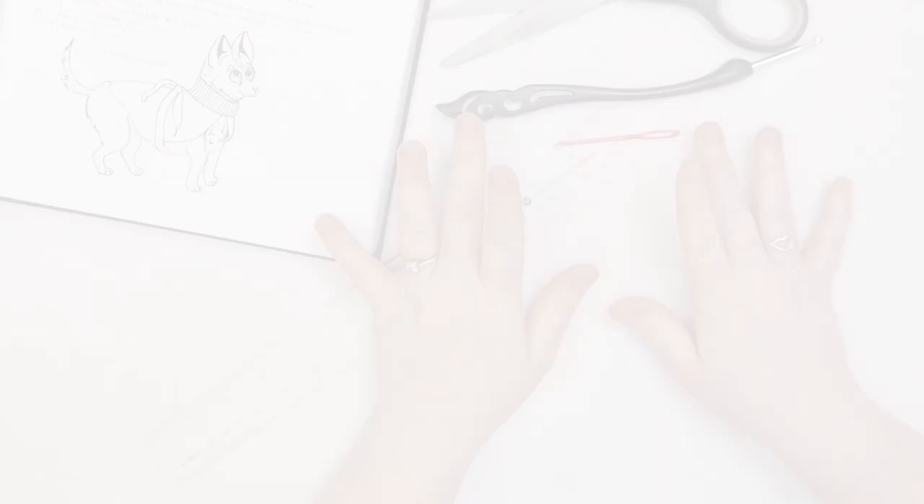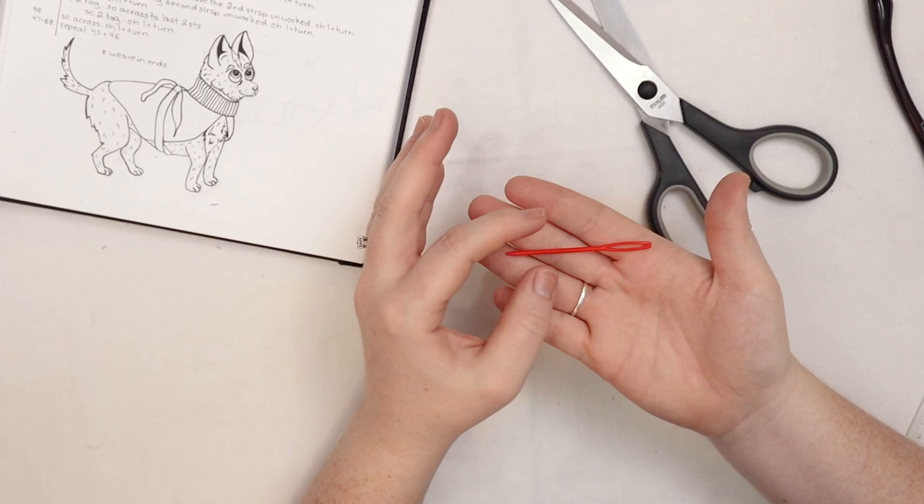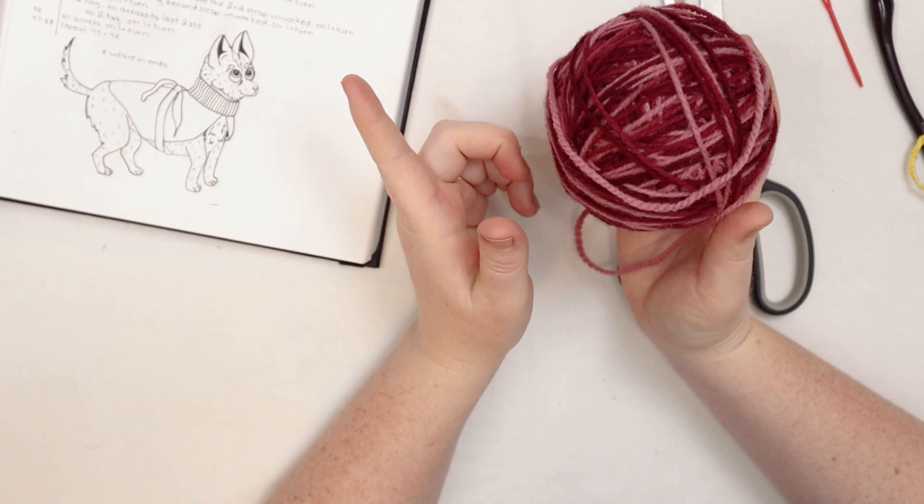Let's talk about what you're going to need for this project. You're going to need a 4.5 millimeter crochet hook, a yarn needle, and a pair of scissors. You're going to need some yarn — the amount will depend on the size of the dog. If you're doing a chihuahua size like me, you'll need about 100 grams of worsted weight yarn. I'm using Briggs and Little Regal Wool in the color Cranberry Delight. Gather your supplies and let's get into it.